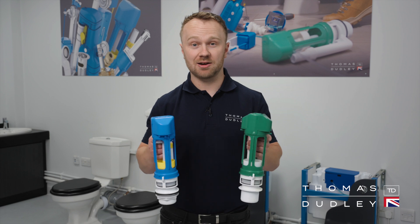I'm Liam the Plumber, a Thomas Dudley Ambassador, and today I'm going to show you how to service and repair the Thomas Dudley Niagara flush valves.